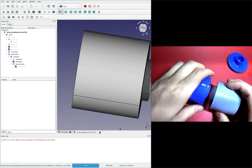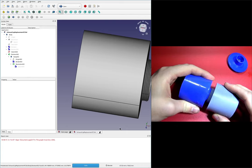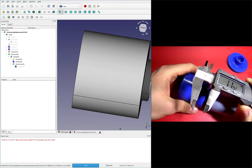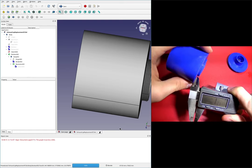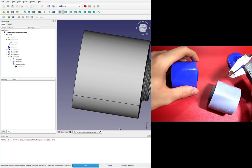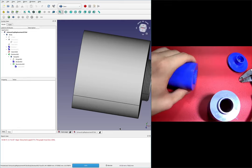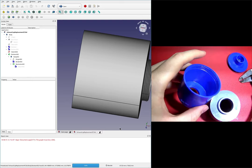Let's start with the small thread. I definitely measured the pitch wrong, and looking at it right here it is completely obvious that these are two very different threads. I've got my calipers and we're going to re-measure the pitch. I'm measuring about 1.5, so that seems about right — that's 0.5 millimeters more than we had before.